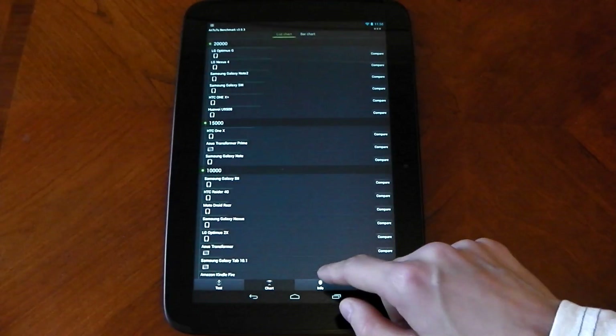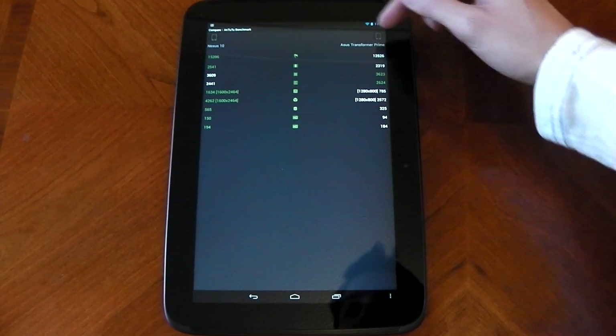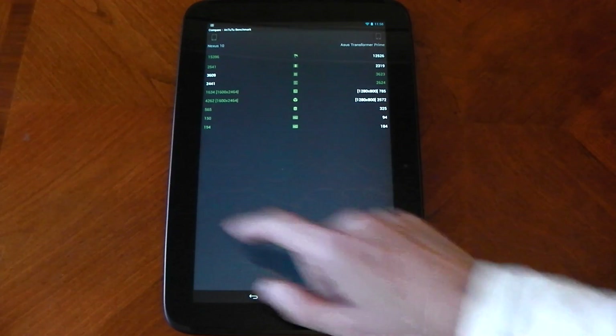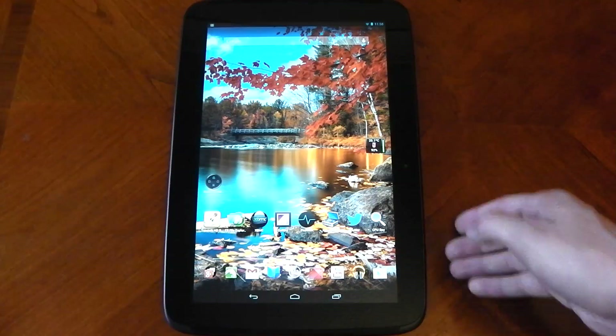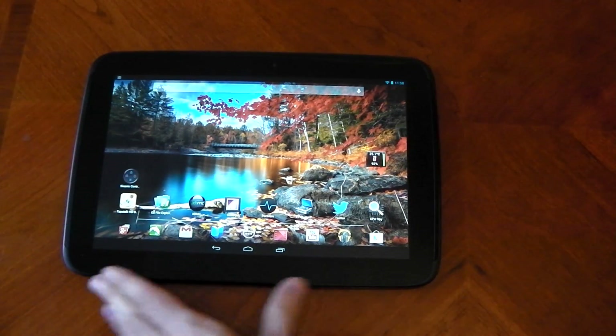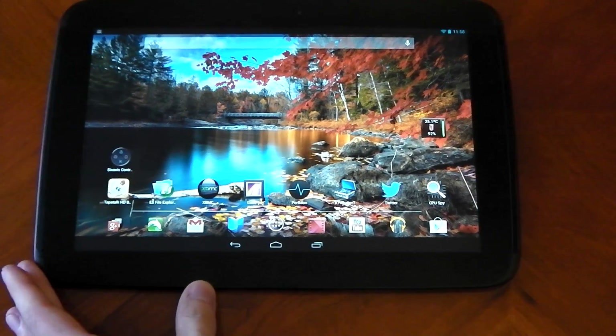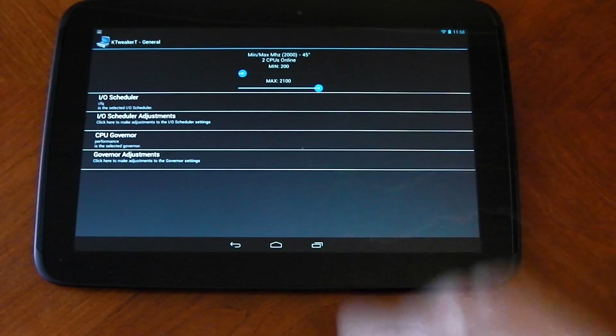This score is pretty damn good. You can see comparing it to the Asus Transformer Prime, the Nexus 10 is pretty much winning in every aspect, obviously because I've overclocked it as well. Now let me show you what happens if I try to put it to 2.1 gigahertz and we'll see if it even lasts.